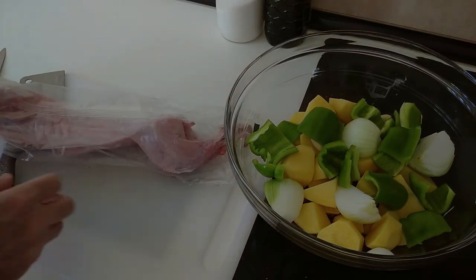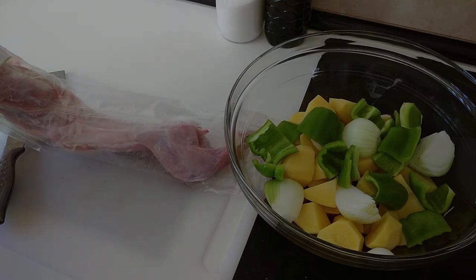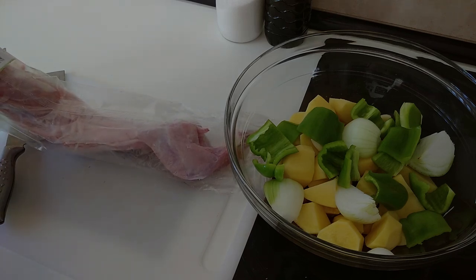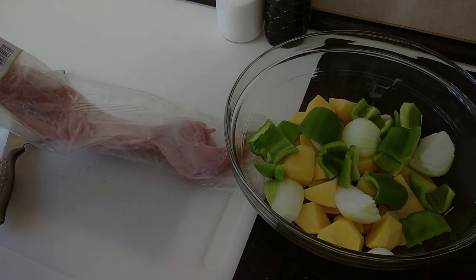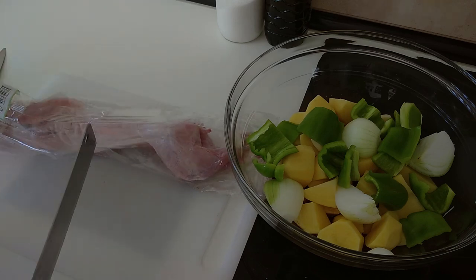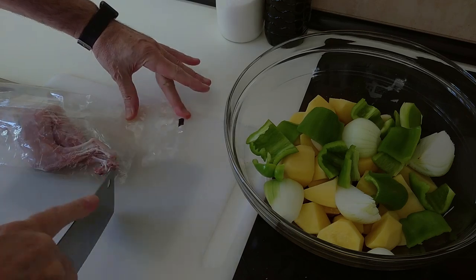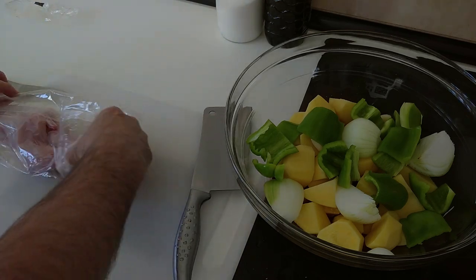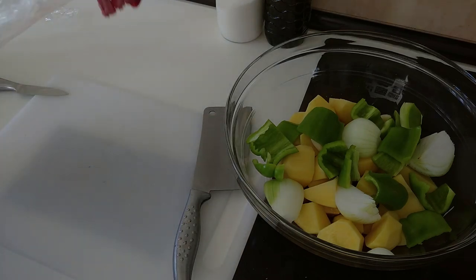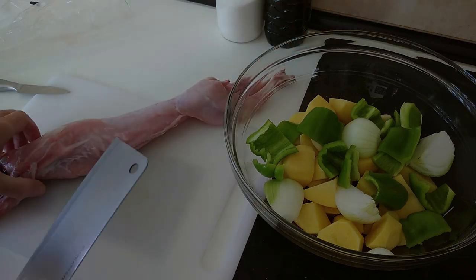So I've got a rabbit here. This one weighs just under 900 grams and it cost €6.76, which is €7.55 a kilo. You can buy it already cut into pieces, but that costs more.